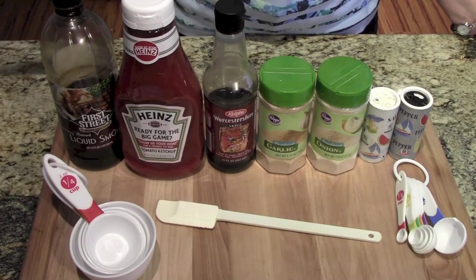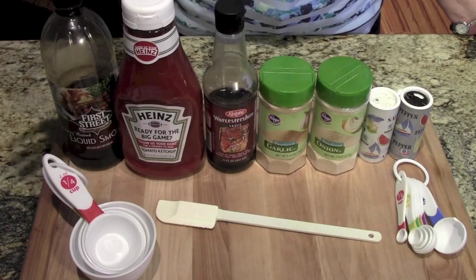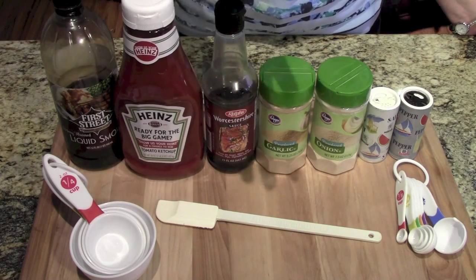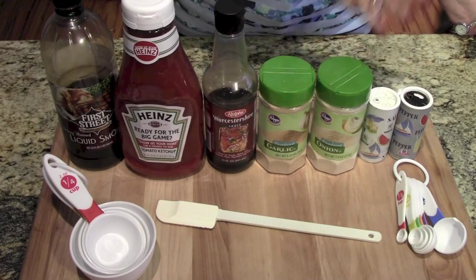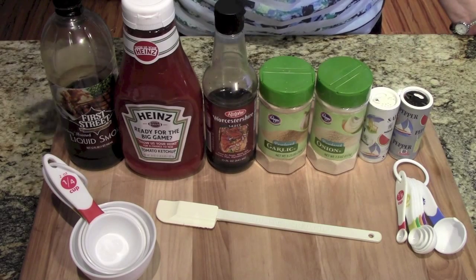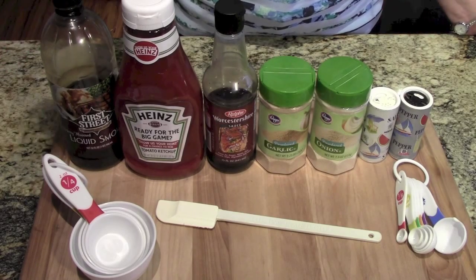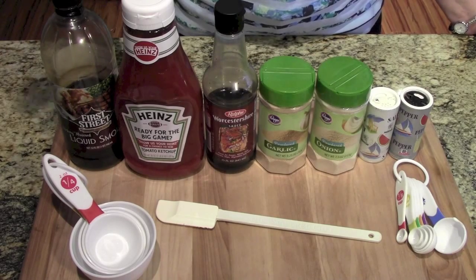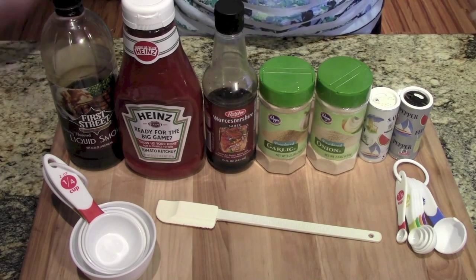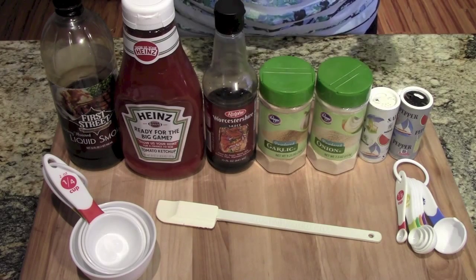First we're going to make the barbecue sauce. The ingredients we'll be using are some liquid smoke, some ketchup, Worcestershire sauce, garlic, onion powder, salt, and pepper. Not everybody has liquid smoke in their kitchen — you don't need it, barbecue sauce is not required to have liquid smoke. But if you want that hickory smoke flavor, it tastes better with it. So let's get these all put together.